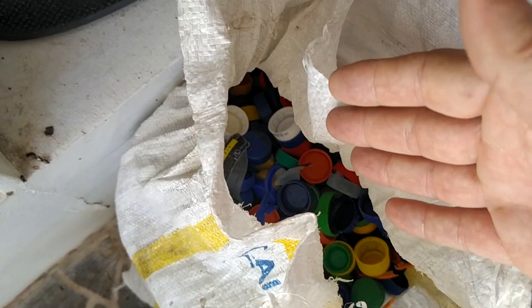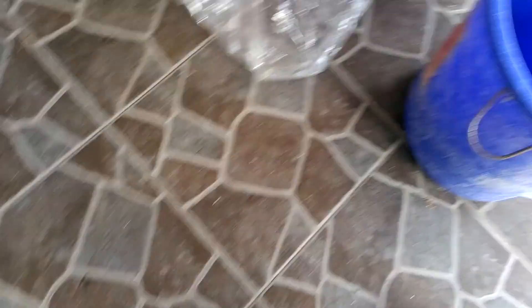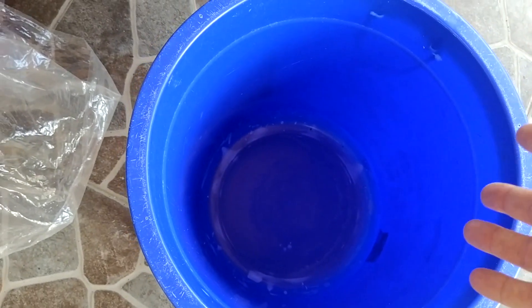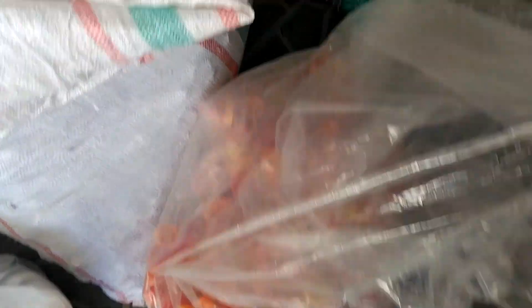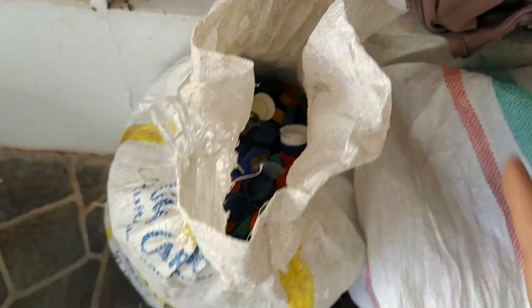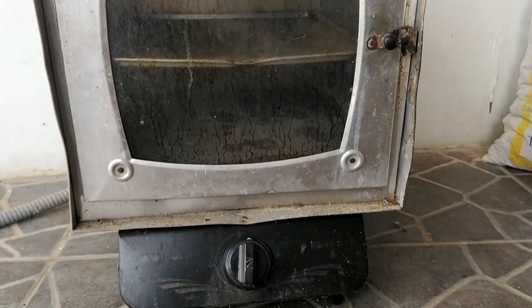The first thing you need to do is take the plastic and put it inside a very big bucket and wash it. After that, we can separate by color. I already did all of this and I'm not going to show you this part because it's very boring, but I'll show you the result. This is what you will get at the end of the day: a lot of different colors of clean plastic.